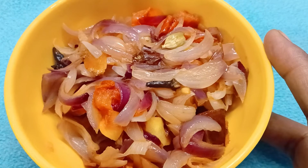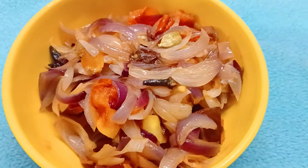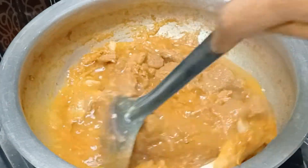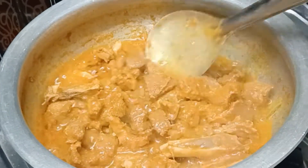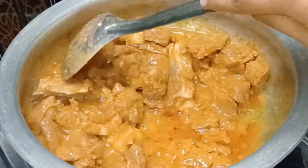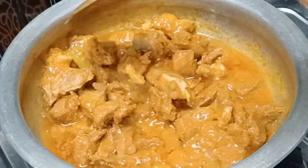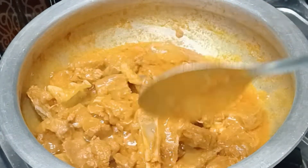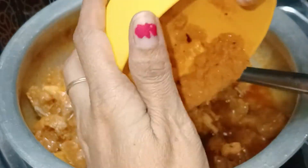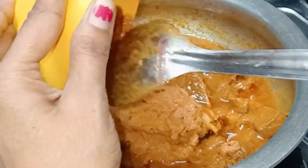After 3 minutes, cook the onions and tomatoes. Cook the juice and oil for 3 minutes. Then cook the onions and rice.